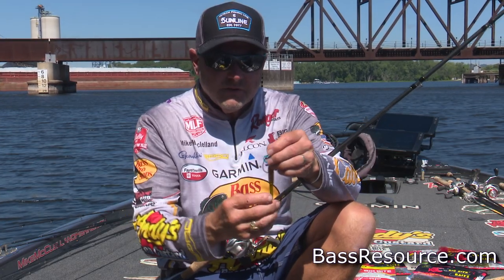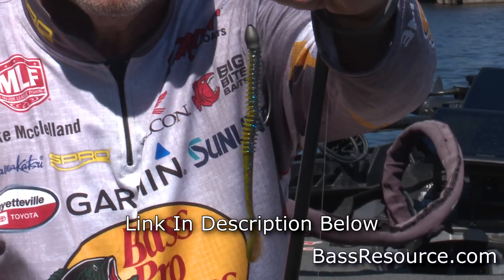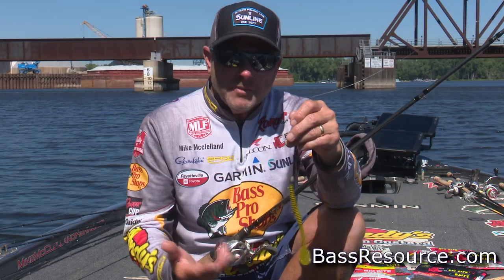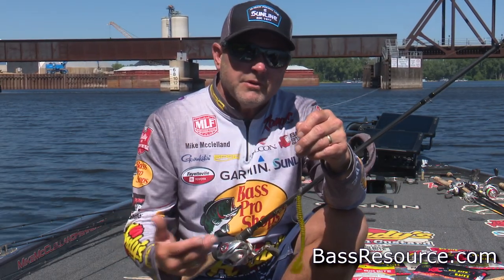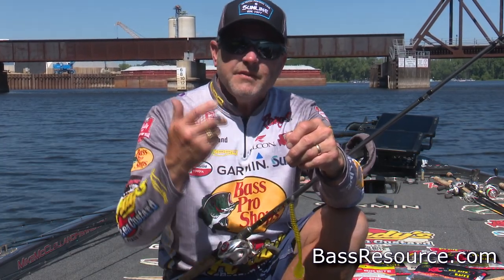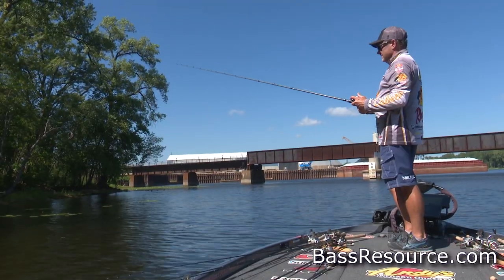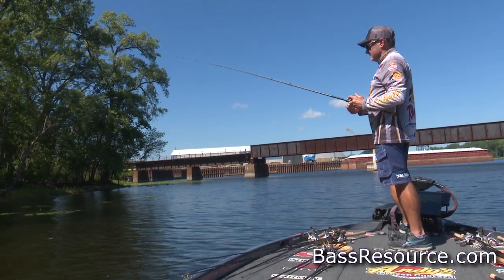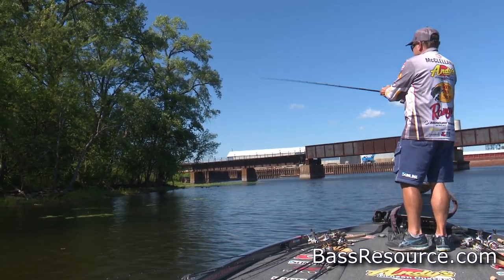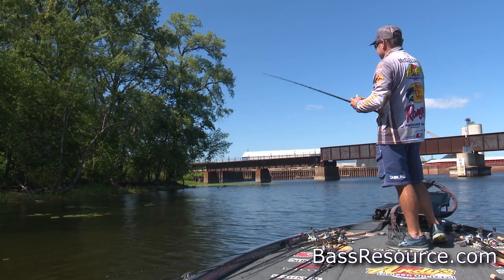I'm going to Texas rig that Tour Series swimworm typically on anywhere from a 3/16ths up to a 3/8ths ounce weight like you see here. Basically, I'm going to be throwing it around any available cover — swimming it through the water column, or fishing this Texas rig up and down off the bottom. If I'm fishing around vegetation, I can wind it through the vegetation and drop it down into the holes. You can throw this bait around stumps, laydowns, vegetation — a Texas rig gives you the opportunity to do all of that.